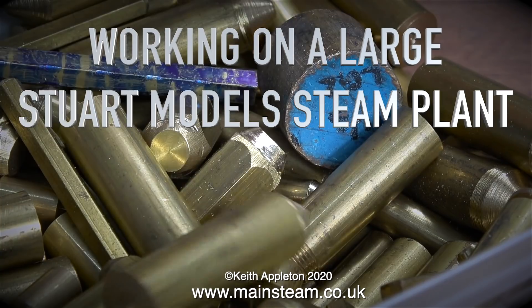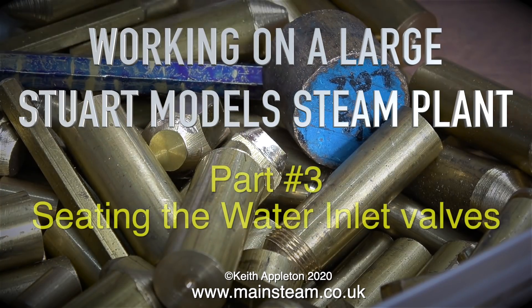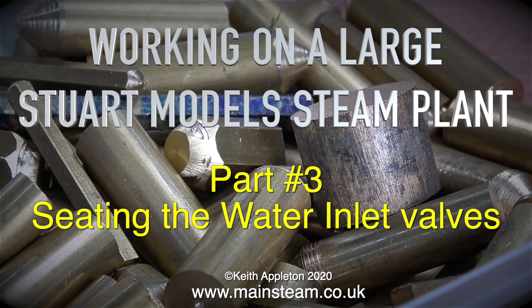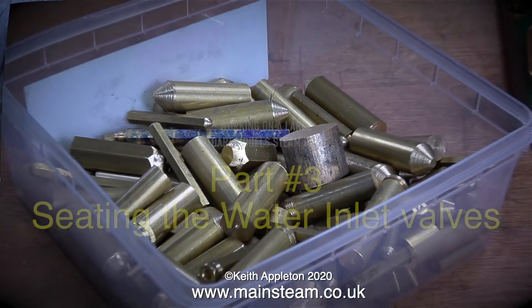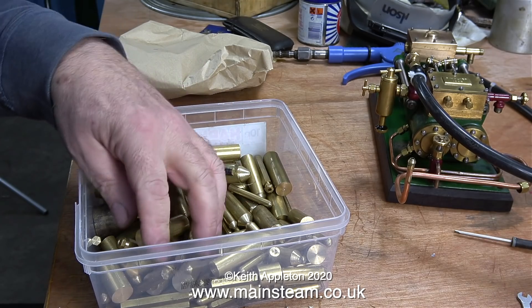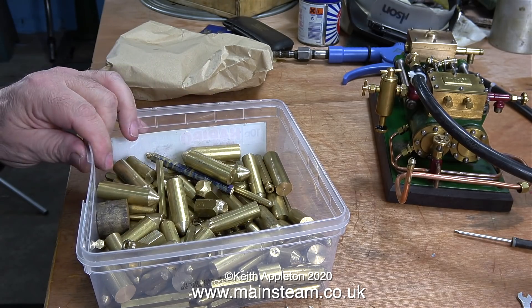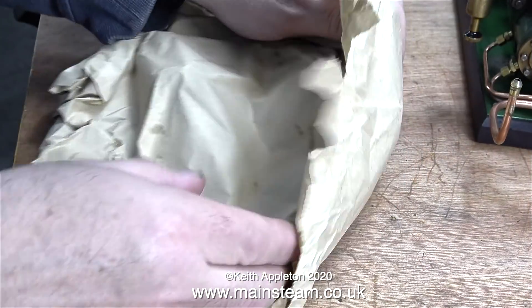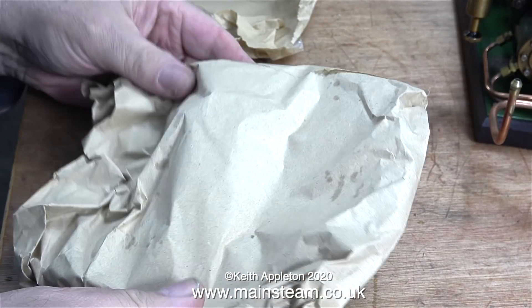Working on a large Stuart model steam plant, part 3 - seating the water inlet valve. The other day I traveled from East Yorkshire to West Yorkshire and called in to see Chris English at CME Engineering, who gave me all this lot - very useful things to have in the workshop, lots of bits of brass.